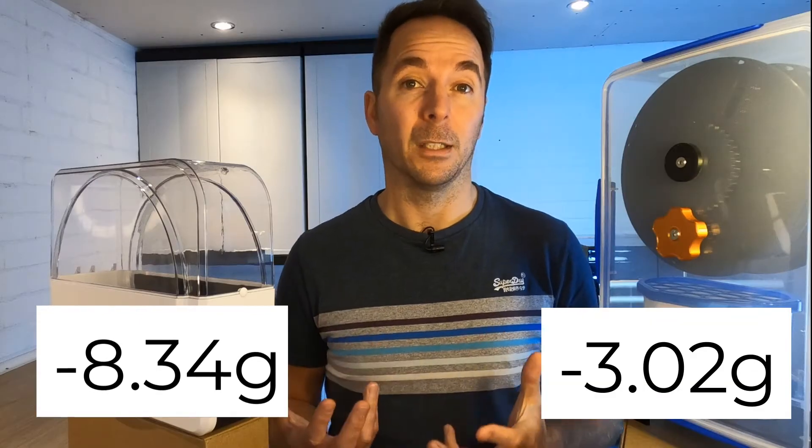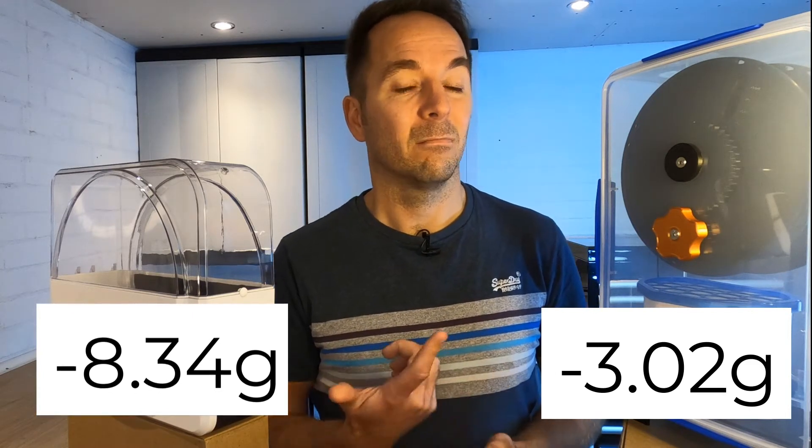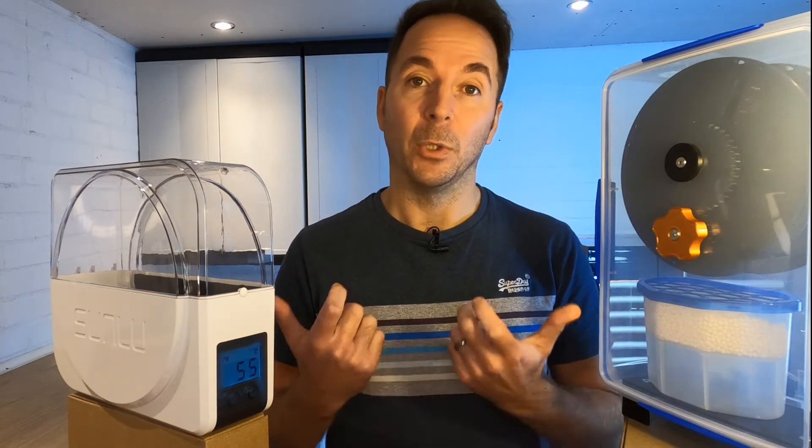Now to me both results were actually surprising. I would have expected the Sunlue to remove a bit more and the dry box to remove a bit less. So let's move on to the next test — let's find out how well they each keep what you put inside dry.